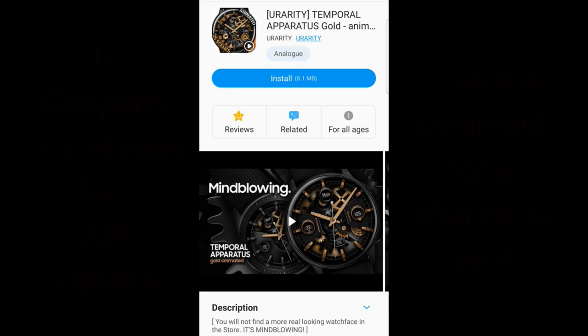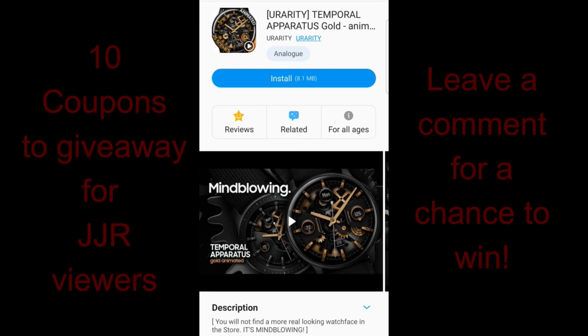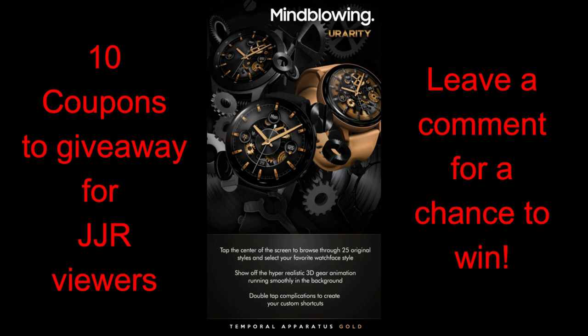Hey guys, welcome back to the channel and thanks for taking the time to check out our latest review and giveaway. The watch face I have for you guys today should really appeal to those that prefer classy and luxurious looking watch faces, because this one would be a perfect one to throw on for more formal occasions.